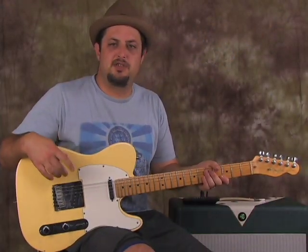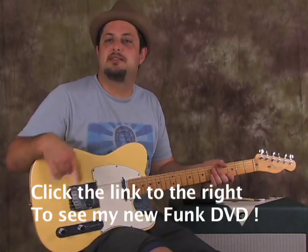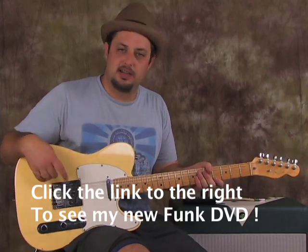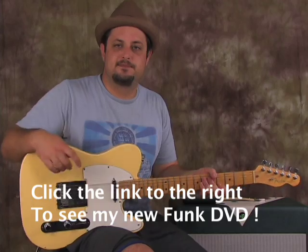And that was the groove, my friends. Hopefully you enjoyed yourself — just a quick little funky riff. If you want to dig deeper into the funk stylings and some of my favorite funk devices, check out my funk DVD. We'll see you later.